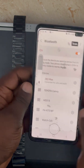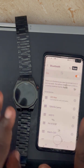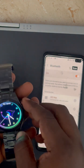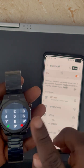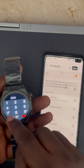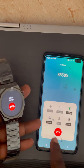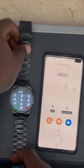Once paired, you're good to go. This is the very first connection — with this connection the watch can make and receive calls. You can see that as I dial a number, it pops up on the phone. Take note of this first connection.